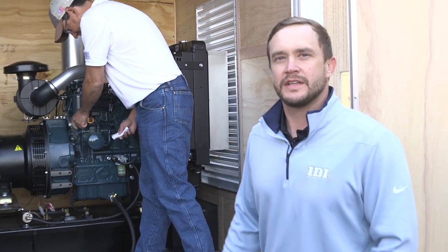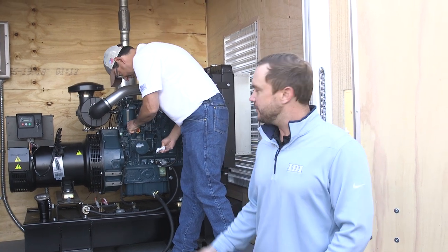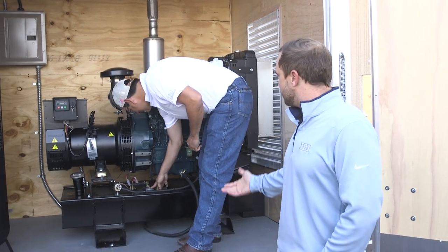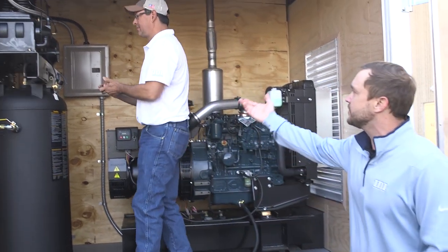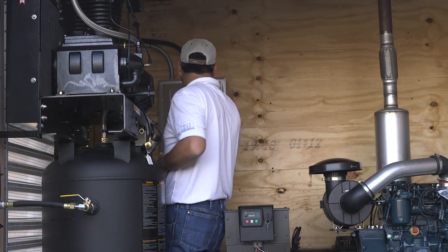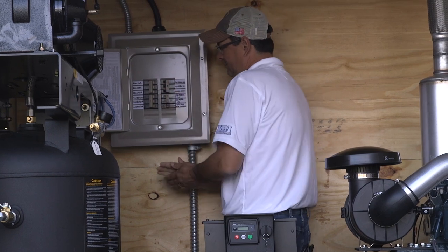I have Tom here to help me go through our checklist. First we're gonna check the oil in the generator and then make sure we have an adequate fuel supply as well. Once we check that, we'll come over to our compressor and check the sight glass to make sure we have enough oil, then look at our breakers to make sure everything's off before we give power to the unit.